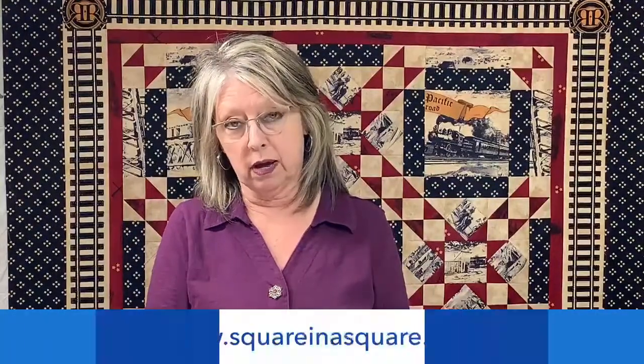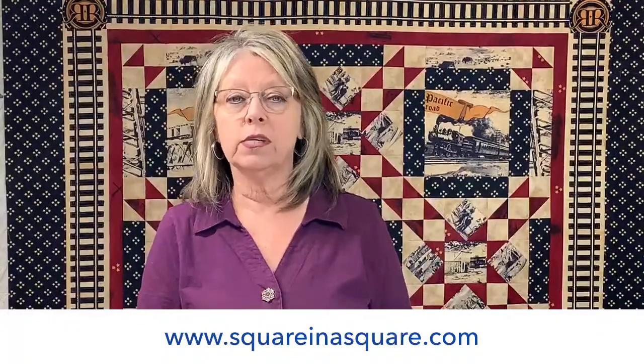If you want information on the Premium Club subscription, you can email us. Our email address is steve@squareinasquare.com. You can also go to our website at squareinasquare.com. And we have a text number: 817-713-2879. Anytime you're working on a project and have a question — like how to make a certain size of flying goose — you can use that text number and we can get to your quilting questions much faster.